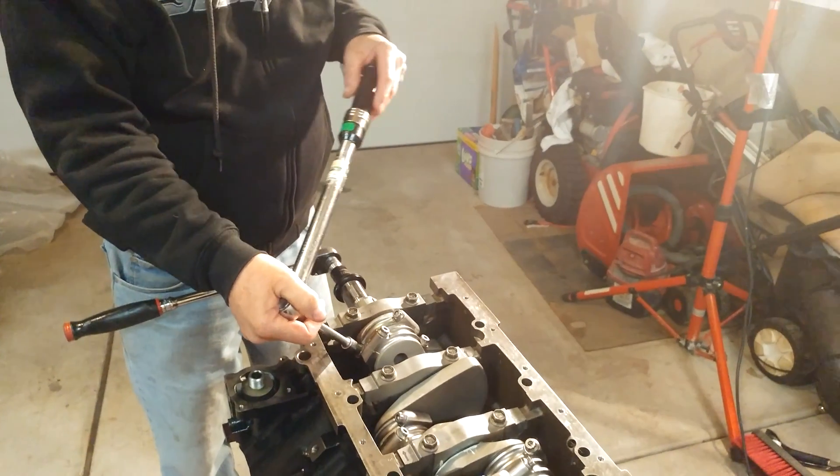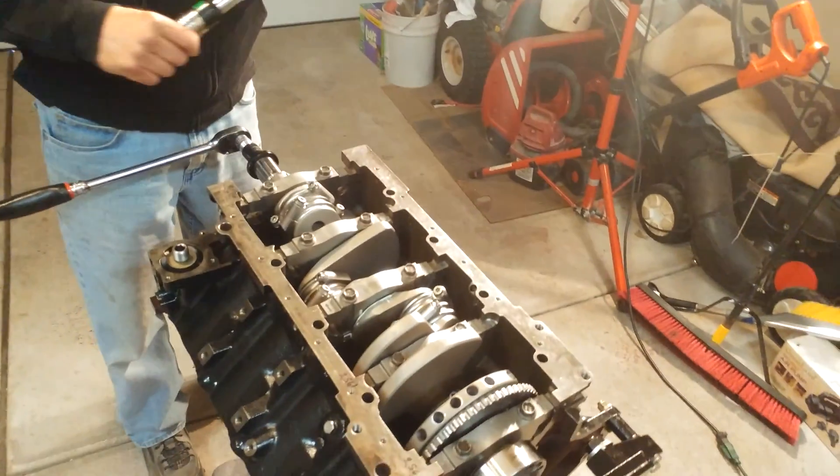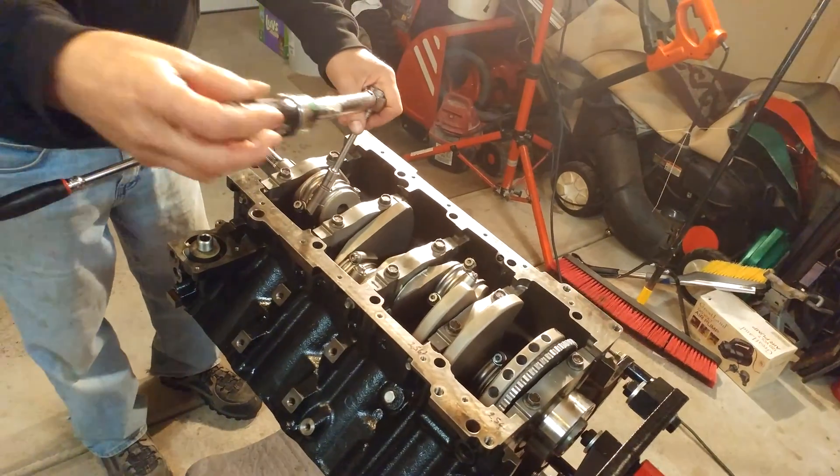What are you torquing them down to? First I'm going to torque them down 30 foot-pounds.